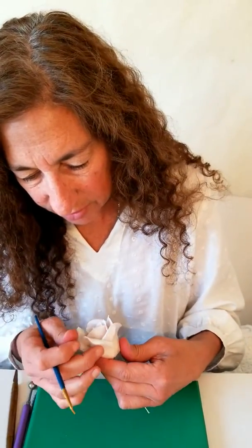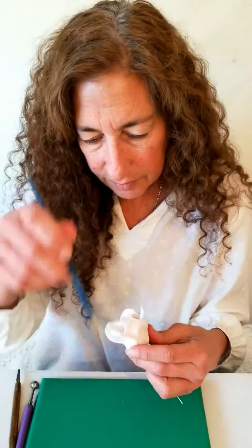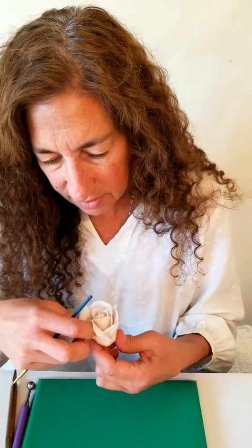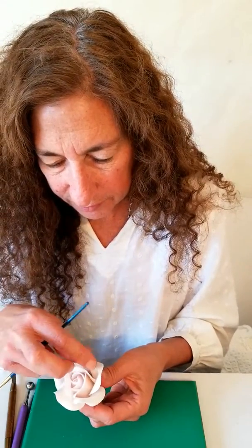Now that they're all on, if one is out a little I can just put a little glue in there and press it up because I want it attached more. You can open them up — they're still soft enough to work with. I like it like that, so I'm going to leave it just like this.